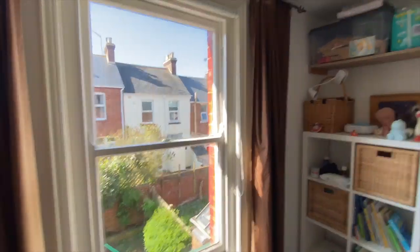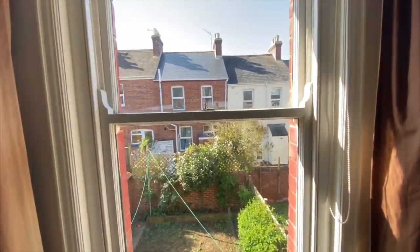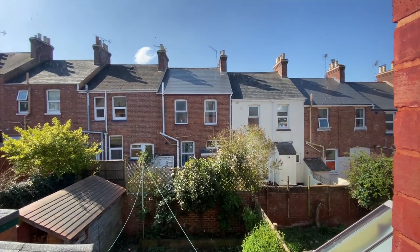So to start with, you just need a room. We're going to use my daughter's room today because she's off at the park with mum. This is the view outside — not the most exciting view in the world, but it'll do for our purposes.